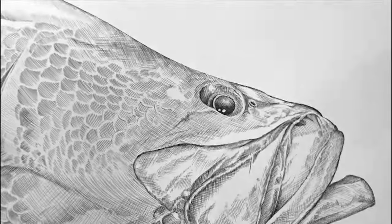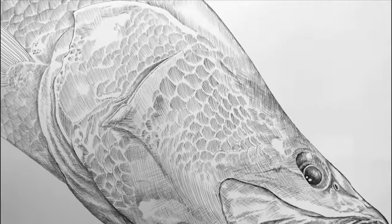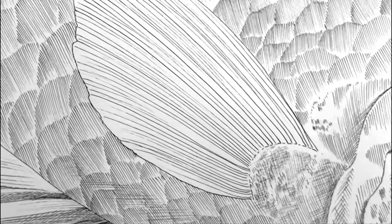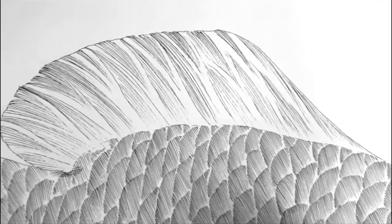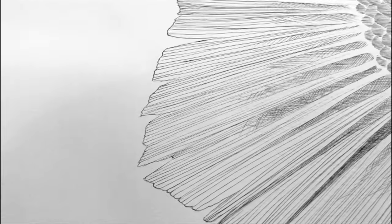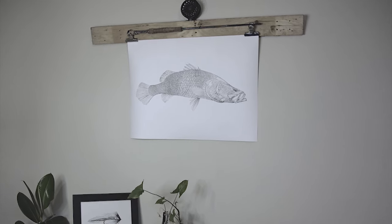The first big barra artwork would have been Kelly's meter plus salty. That was a pretty special one for him — he took over a decade of chasing these fish to get that metery. I replicated that perfectly to size for him, and that was the start of drawing so many trophy fish after that.